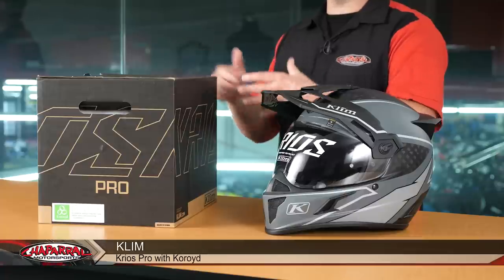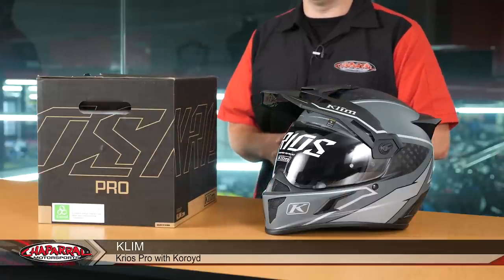Hello, I'm Kyle Bradshaw from ShopRot Motorsports and today I want to introduce to you a brand new helmet that just hit the marketplace. It's going to be the Klim Kryos Pro with Koroid.